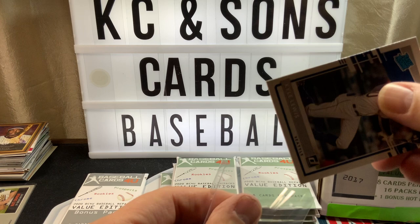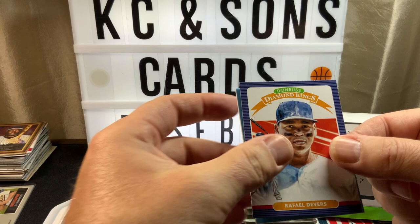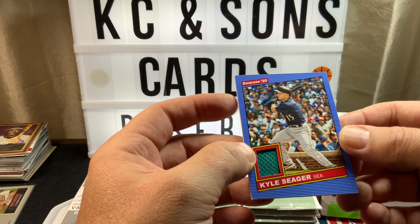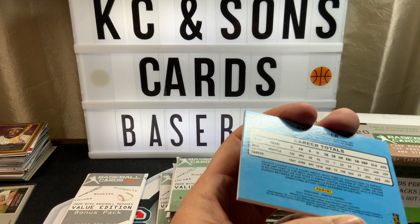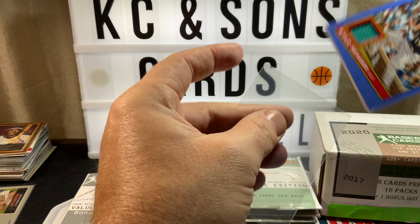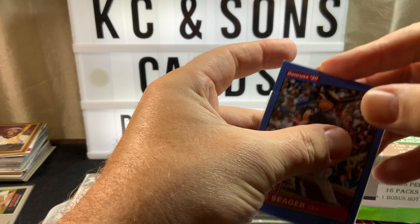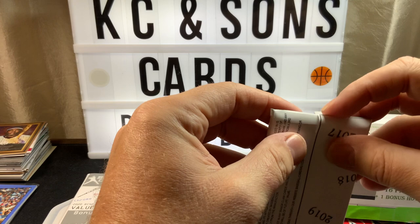Grab some sleeves here and let's see what this hit is going to be — who is Devers hiding? It is a Kyle Seager Donruss relic card. Don't know if this is player worn or game worn but nonetheless — that's number two. So we have one relic and one auto so far, and we're not even halfway through.